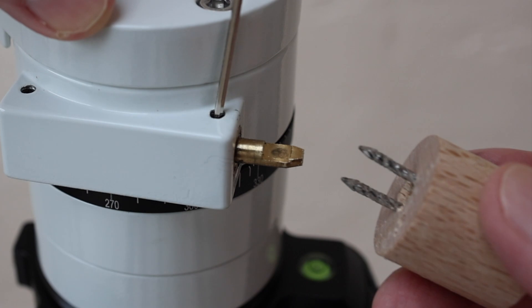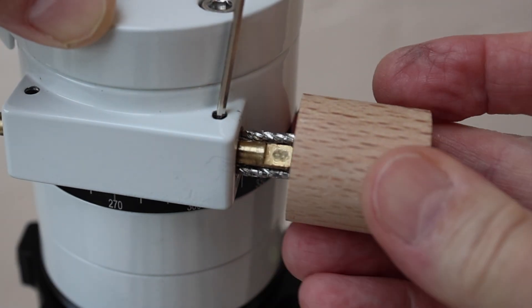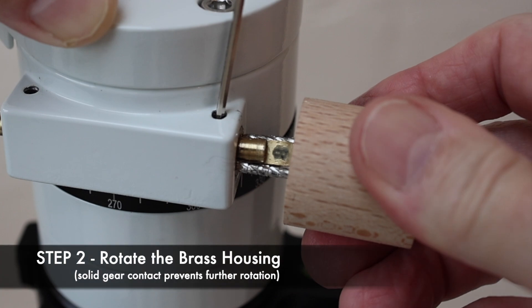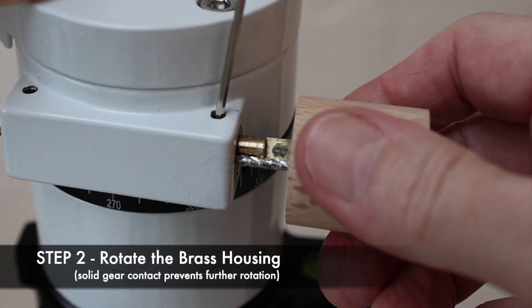Now I know what you're thinking — this could probably be better designed and improved upon by 3D printing. Indeed, I agree, assuming one uses plastic strong enough to hold the nail securely at 9mm spacing. Go for it.